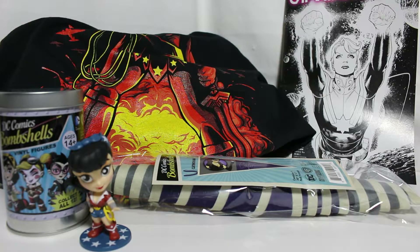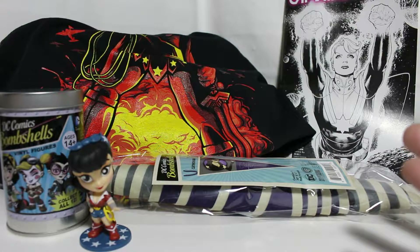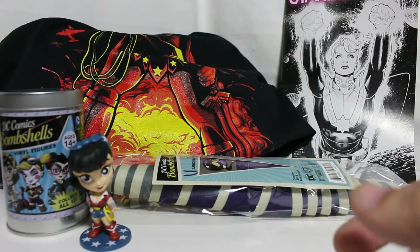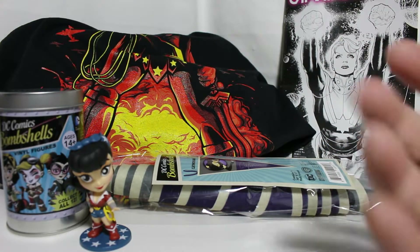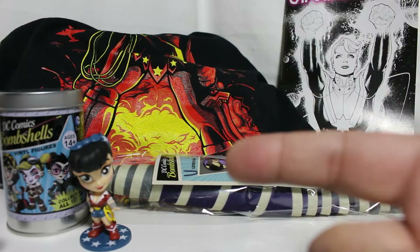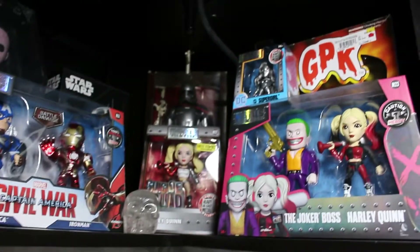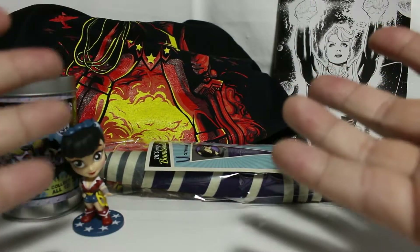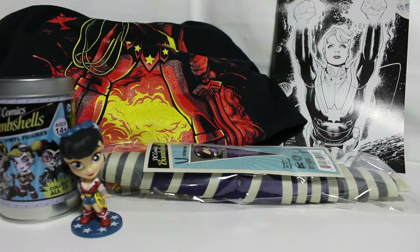Quick summary — the box is okay. It's better than having a patch, a pin, or an ugly shirt or a hat I won't use. The comic book I'm going to read and add to my collection; the shirt I'm going to wear because it's awesome and the colors are vibrant. The DC Bombshells vinyl will go right up in my collection next to Harley Quinn and Supergirl. Not bad — decent box, could have been better.